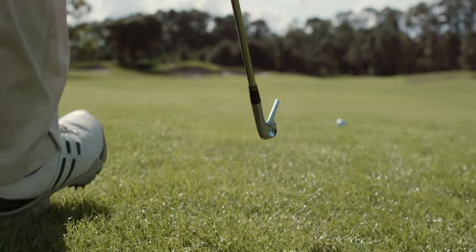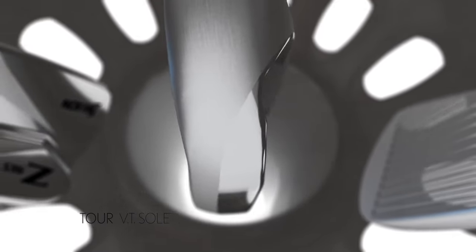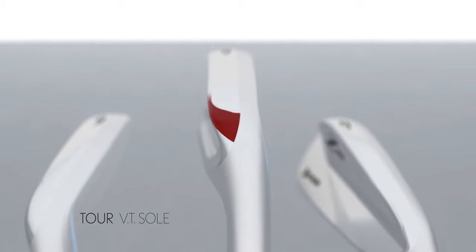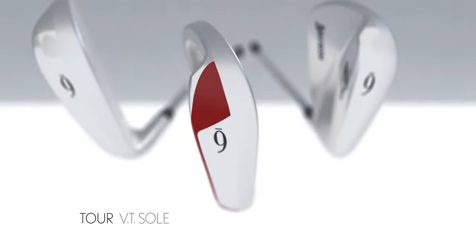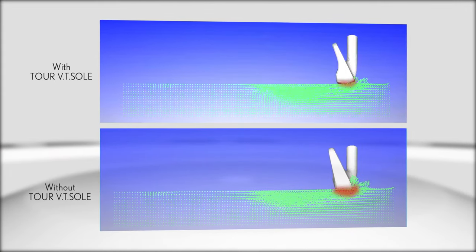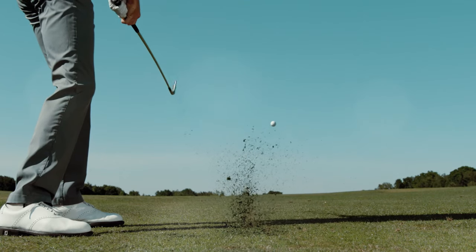Srixon is proud to unveil a new Tour VT sole design in the new Z-Series irons. Redesigned heel and toe portions, plus less material on the trailing edge, promotes an even more efficient path through the turf. In fact, the ball speed is more consistent than the previous model, for more accuracy and confidence into any green.